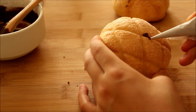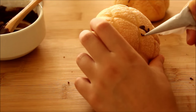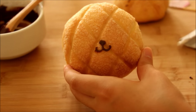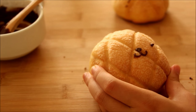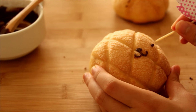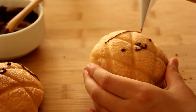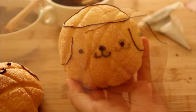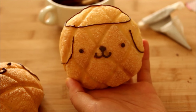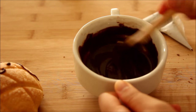Then make a small straight line down and make 2 curved lines attached to the straight one. For the eyes, just make 2 dots. For the hat, make a boat shape, and for the ears, make 2 curved lines. Once you have decorated all your meronpan to this point, thin out your icing with a little bit more water and then use it to fill in the hat.